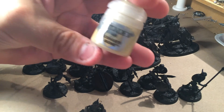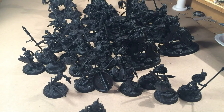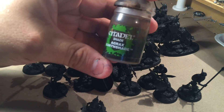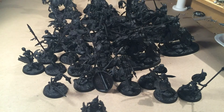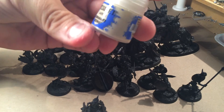Then I'll probably also give them a quick dust of Ushabti Bone, just as an easy highlight. When all these are done, I'll apply a shade — I'll wash them with Agrax Earthshade. And the next step after that is to dry brush them with Ushabti Bone again.